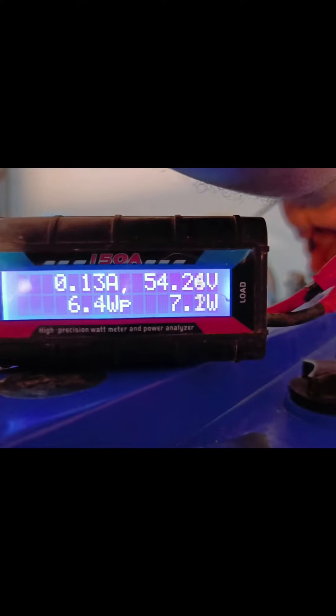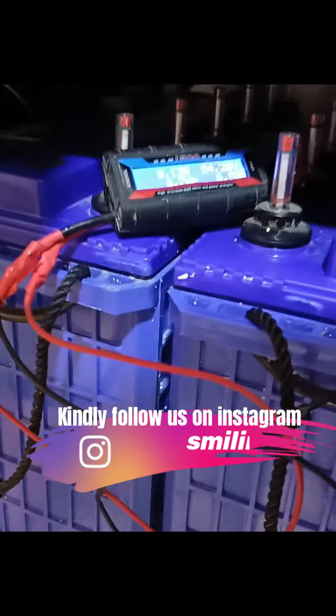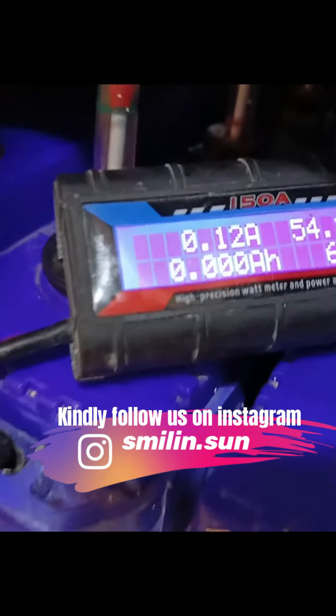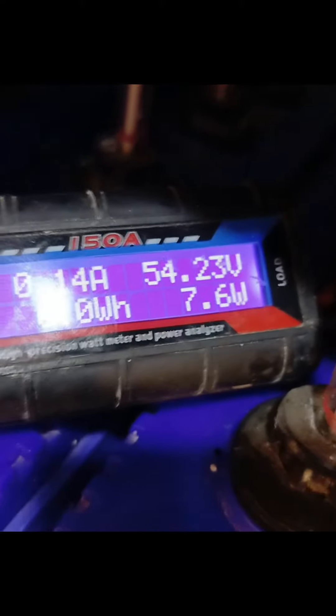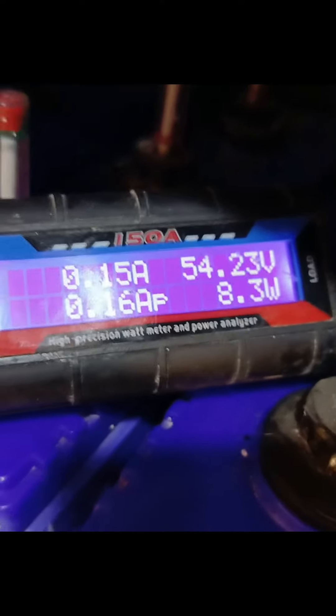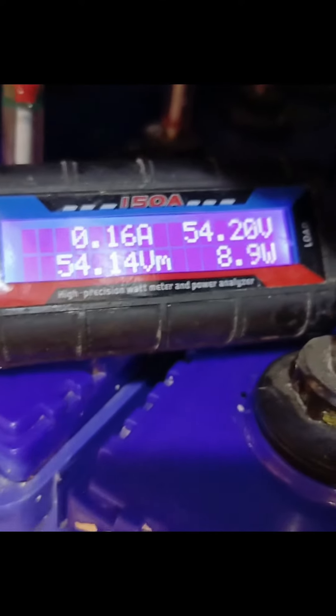That's the four batteries that make up the second unit of the battery bank. Let's test it now. This is the second battery, and it's giving us the same thing — 54.2 — which means the equalizer is working.